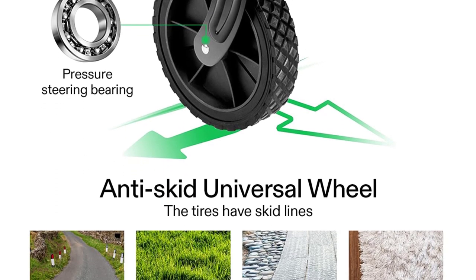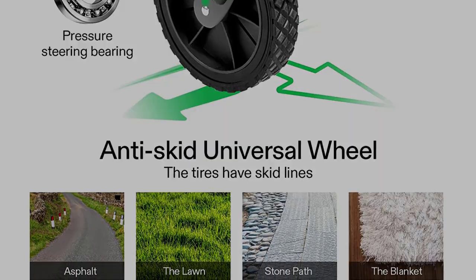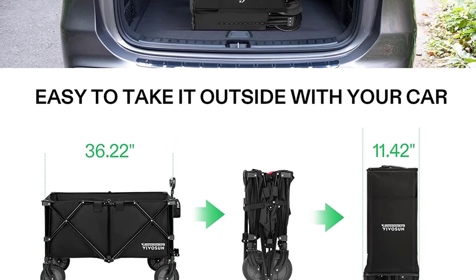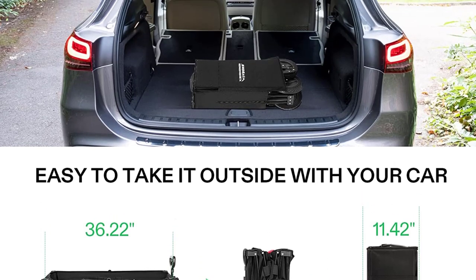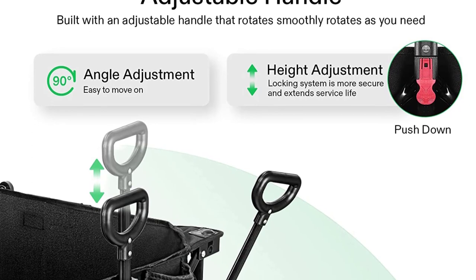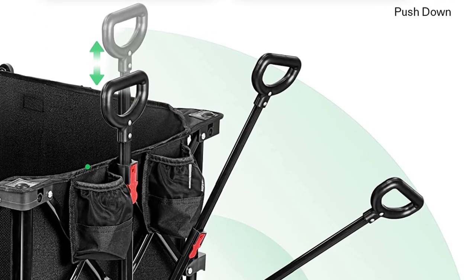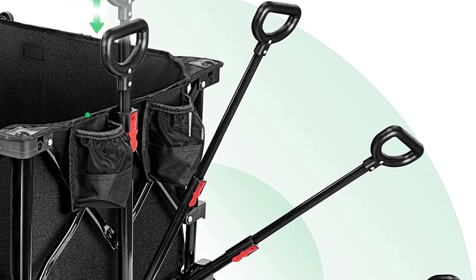Product specs stated the canvas bed holds up to 176 pounds. While we deemed that fairly accurate, we would recommend spreading the weight over the entire bed rather than carrying a single heavy object that might poke through the canvas. The VIVOSUN also featured a thin flat cushion that fits inside the bottom.